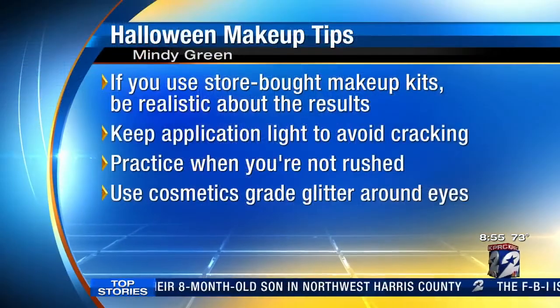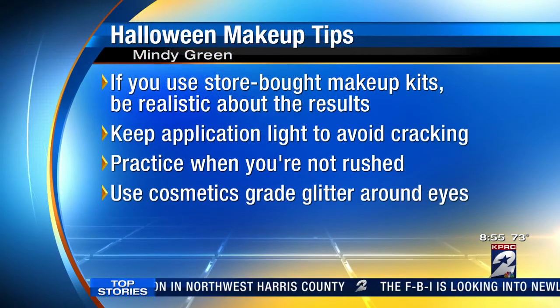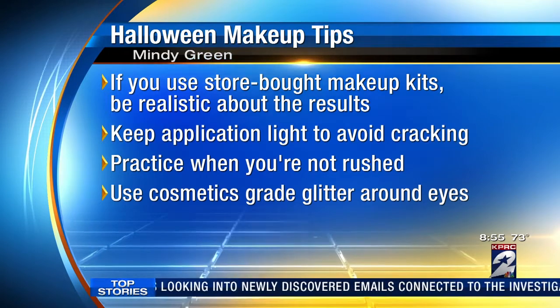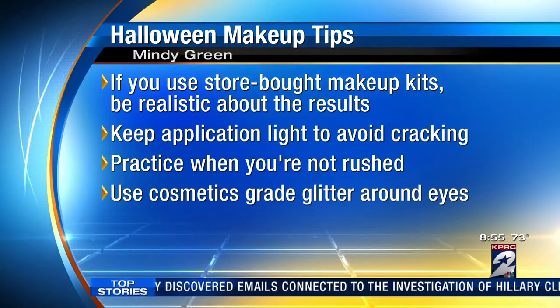The message is practice, practice, practice. Just get up there when you're not busy and do it today and tomorrow — you don't want to find out on Halloween Monday that you can't do it and you don't have a plan B. Then all the stores are sold out of everything.